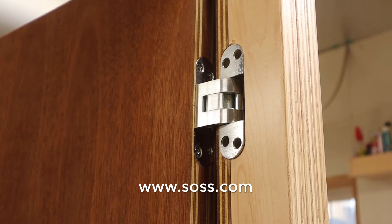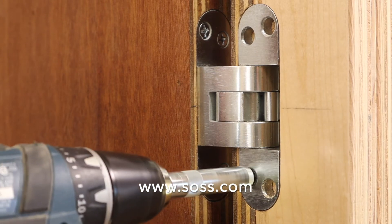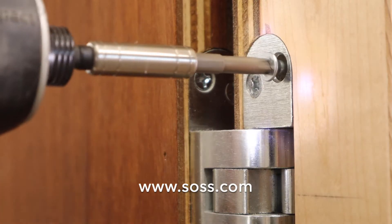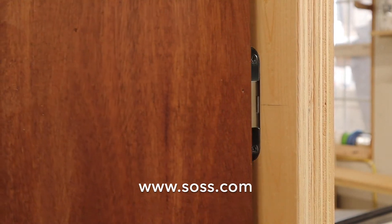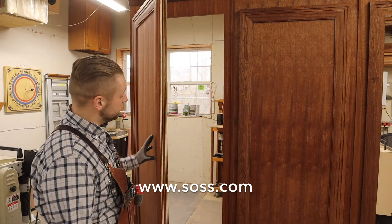With the hinges installed in the door, we can lift our door into position, insert the hinges into the corresponding mortise, and attach using the larger screws provided. Because of the design of the hinge, when open, the door is projected away from the wall to allow large moldings to clear without binding. This design allows for a completely hidden door.